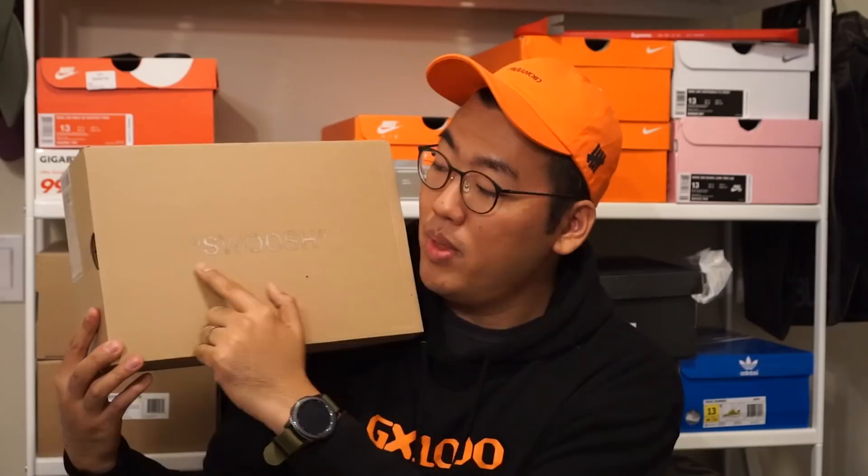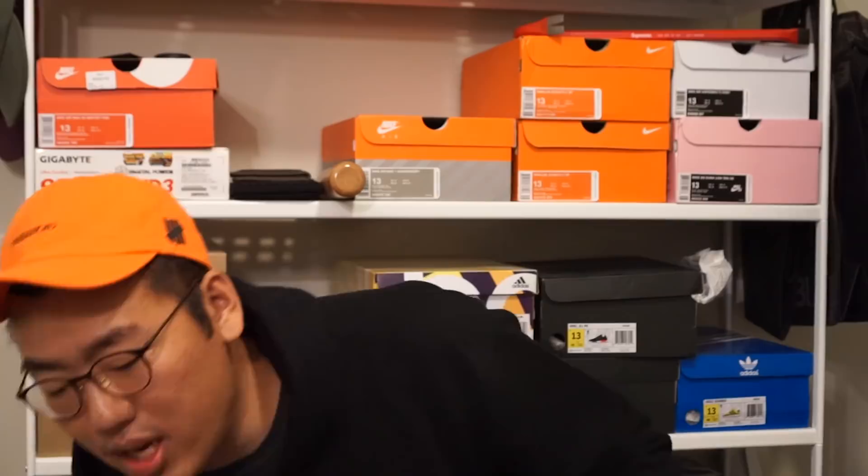The shoe comes in a very unassuming brown box. You have the swoosh lettering embossed on top with glossy paint — mine is super milky, which could be a defect since my Presto box doesn't have that. On the side you have a translucent size label and on the front some Nike X Off-White branding. Interestingly, the inside of the shoe box is the orange Nike box — little details like this really make this collab great; they paid attention to everything.